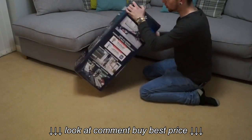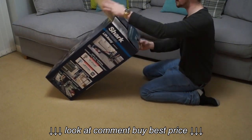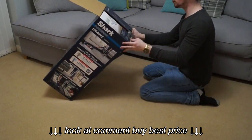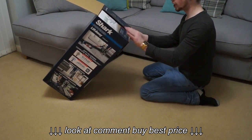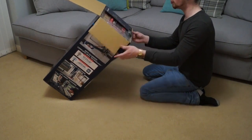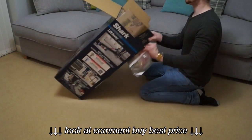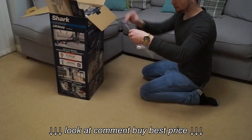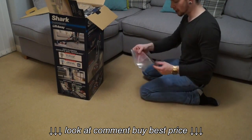We'll take a look inside and unbox this machine to see what it comes with in more depth. When you open the box it mentions Shark's website where you can get accessories or register your product online. There is also a phone number if that is something you want to do. We've got here the quick start guide and the instruction manual.